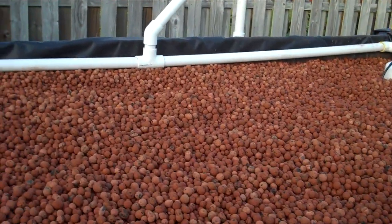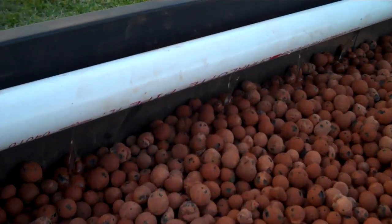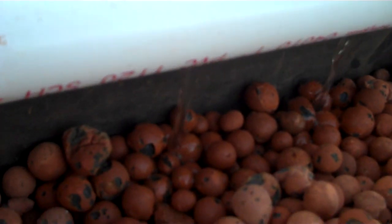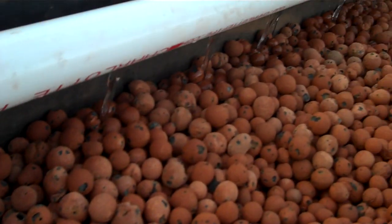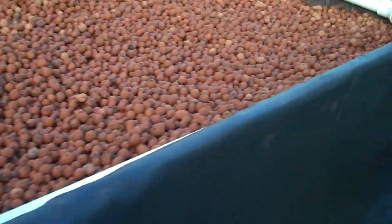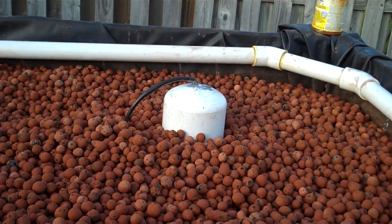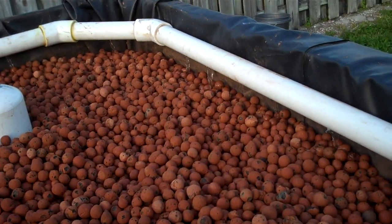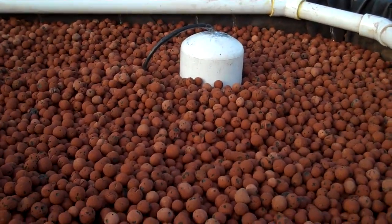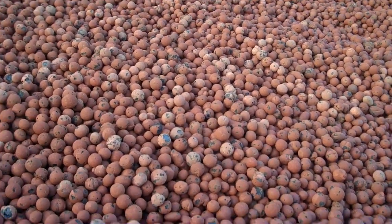So I finished the aquaponics system, it's ready to put some plants in and some fish. The drainage system is fixed — you can see the water coming out, that's how the water gets into it so the top layer of the hydro stays dry. The bell siphon has been fixed and lowered to the appropriate height. As soon as this water fills it up, the bell siphon will kick in and drain it back down into the tank below.